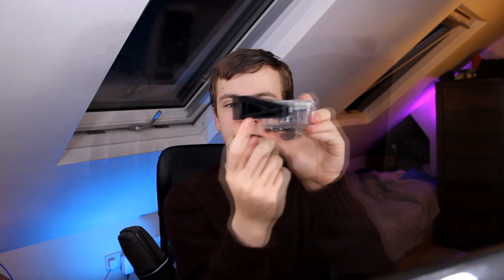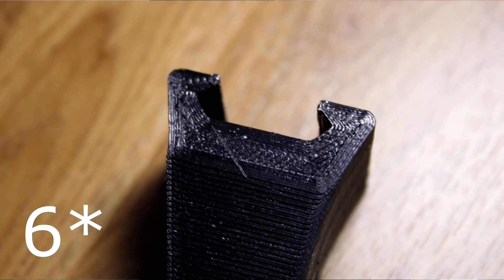In later revisions, I designed it as a flat part to print like that and I included about 12 outer layers, which meant that this part is a lot stronger than the original part in general.